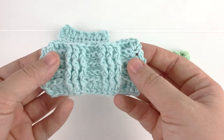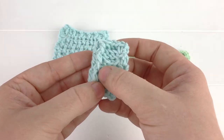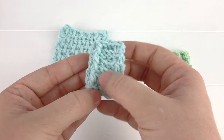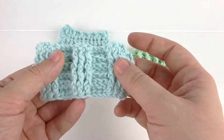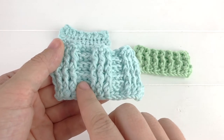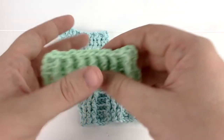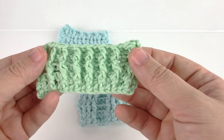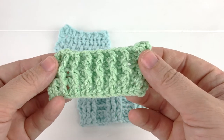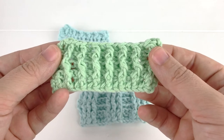This technique creates a unique texture by pulling the stitch forward. Here I have an example of alternating three front post double crochet with three back post double crochet to create a wide ribbing texture. This next piece shows an example of alternating one front post double crochet with one back post double crochet to create a thinner ribbing.